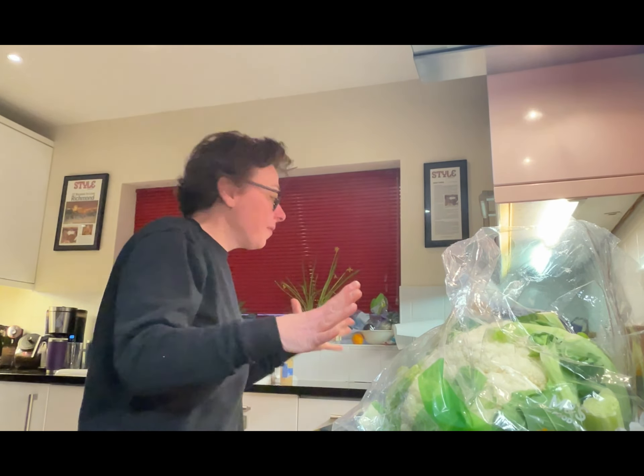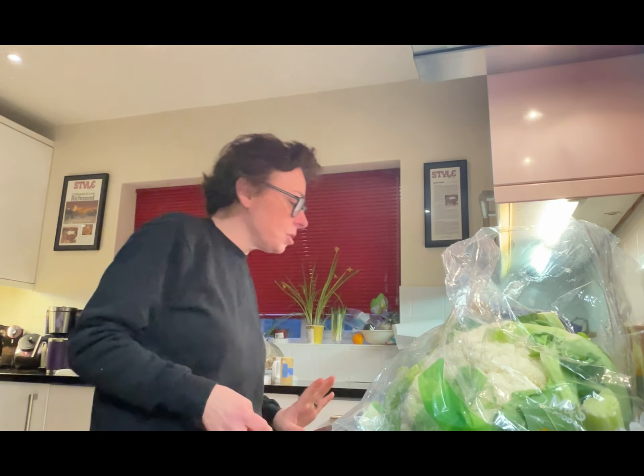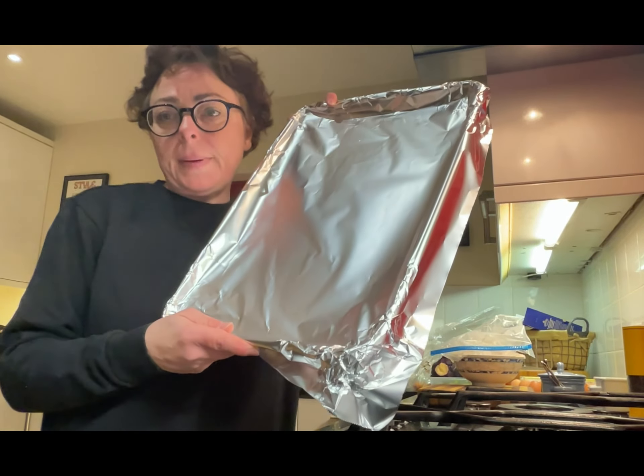Okay, here we go. If you're anything like me, I have a ton of veg in the fridge that just starts to go bad and it never gets eaten. Step one: line your sheet pan.